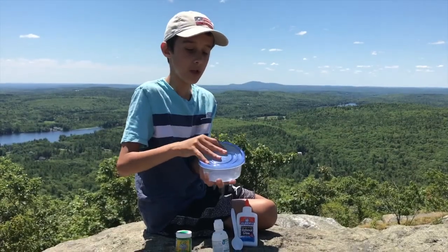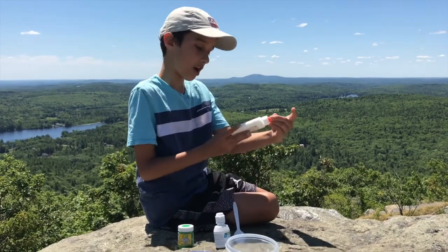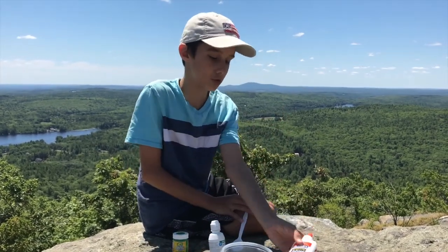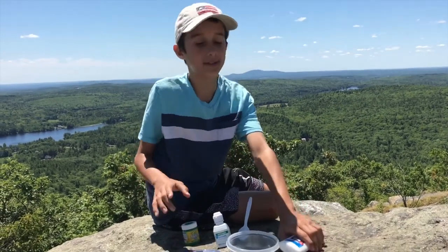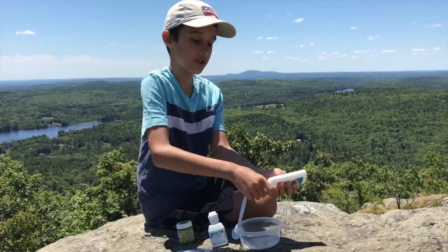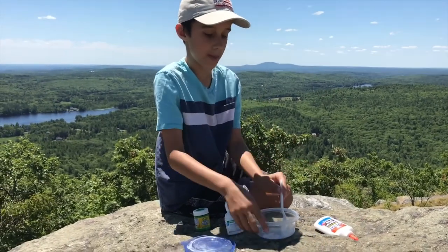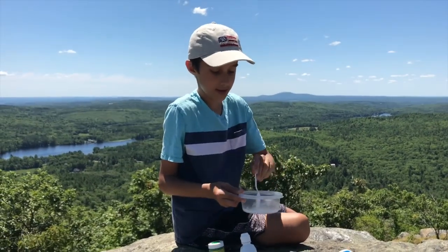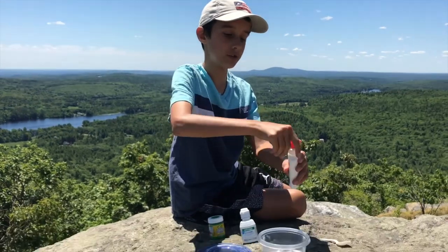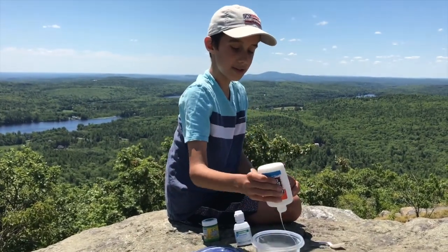Here I have my bowl or container with baking soda in it, and I have four ounces of Elmer's school glue, a spoon, saline solution, and paint to color my slime cream. My baking soda was sitting and sticking to the container, so I'm going to scrape it off. Sorry if there are any background noises.